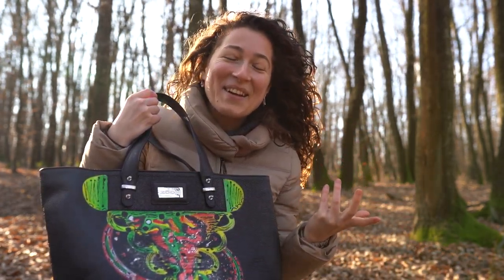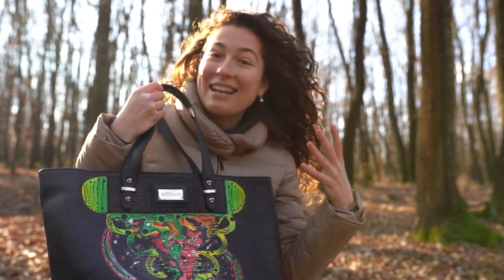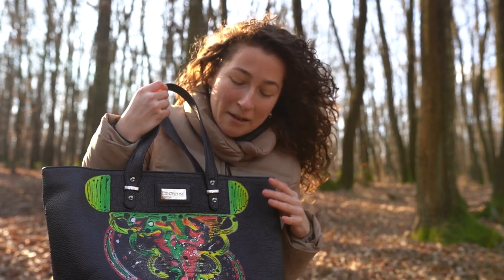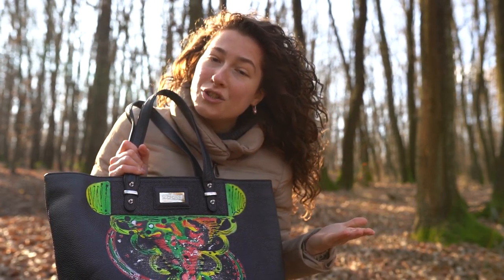I don't know if it's quite obvious, but I've put like a seed and everything — like red and green — and this is the idea behind it. This was not very complicated to do actually.